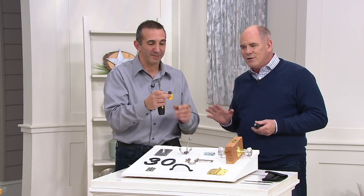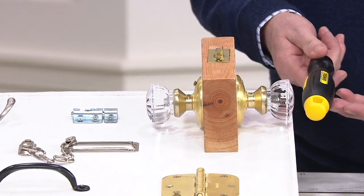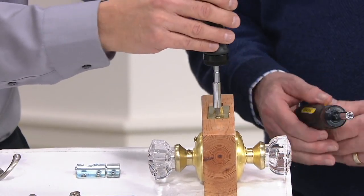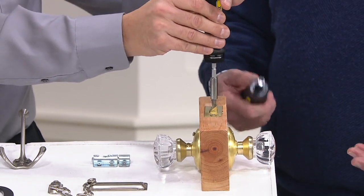Everybody needs tools in their life, even if you don't consider yourself a tool person at all. So get something that's good. This polymer, unlike wood, won't crack and won't dry out. You buy it and you're going to have this thing for a lifetime. The manufacturer's warranty is a lifetime.